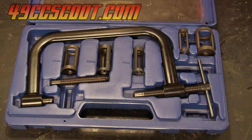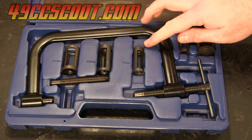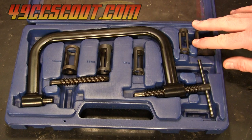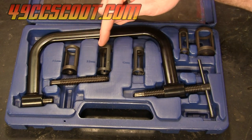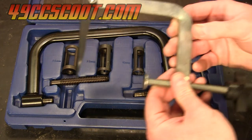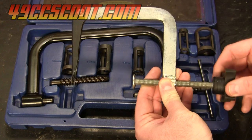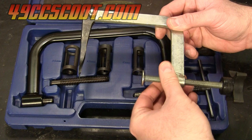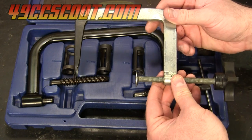The first method I'll show you uses a traditional C-style valve spring compressor. This is a kit from Pit Posse — I believe it was about forty to fifty dollars when I got it. It comes with adapters to fit different valve sizes. You can also get something along the lines of this tool, which I bought years ago, and I believe it was probably ten to fifteen dollars, so it's a lot more economical but it's not as nice of a tool.